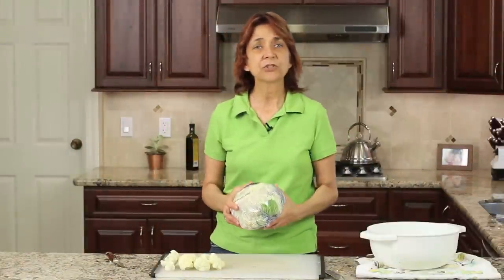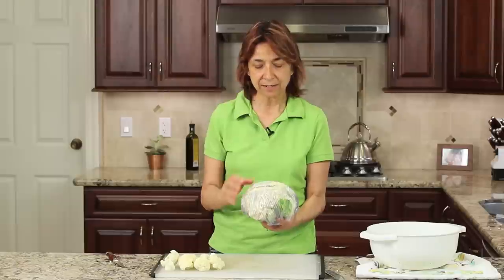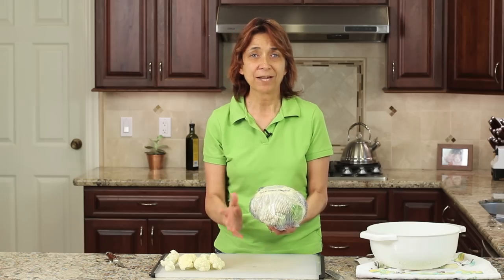I also want to mention that when you bring home a cauliflower from the store and it's wrapped in plastic wrap, you want to store it right side up, where the leaves are down below. The reason for that is you're going to get a little condensation. If it's upside down, all the moisture is going to hit the bottom and make it get moldy. So if you keep it right side up, the moisture goes down to the bottom.